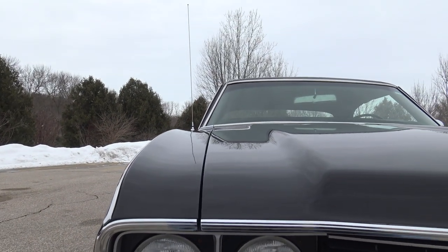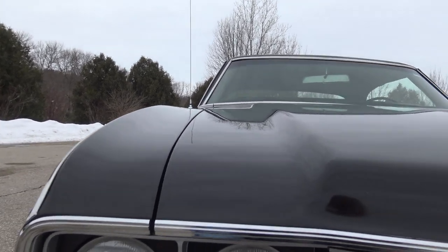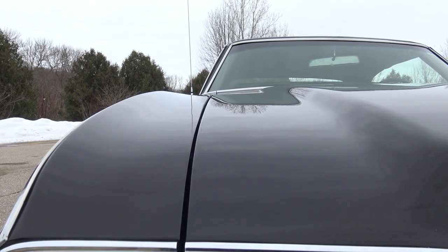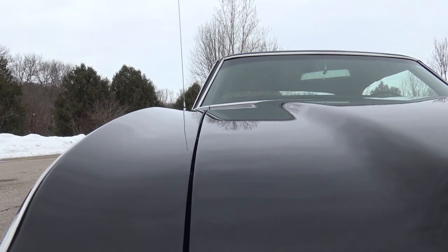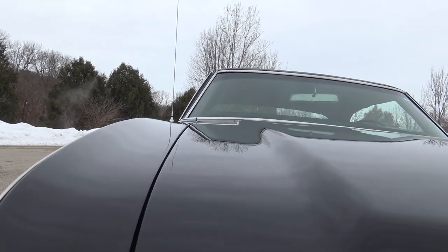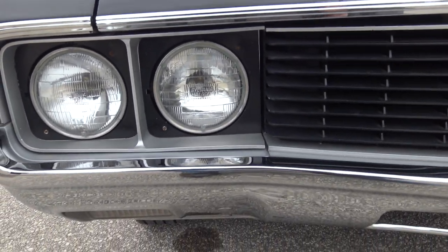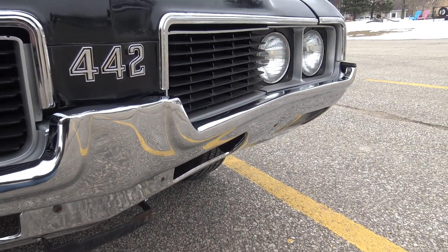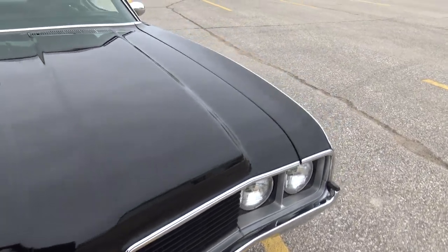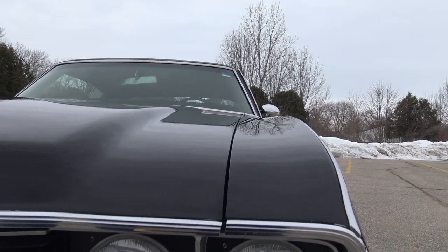The gap on the passenger side is absolutely perfectly spaced from front to back. Look how nice this chrome lights up. The gaps on this car are really nice — the hood to top of fender match up absolutely perfectly. The front bumper and back bumper have all been re-chromed or replaced, they're perfect. The grille is excellent, the emblems are excellent, and yes guys, this is a real deal 442, not a clone.